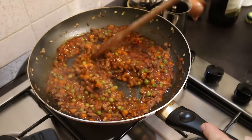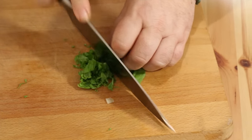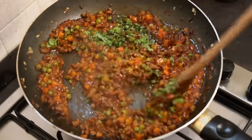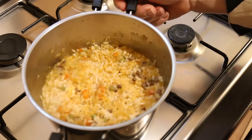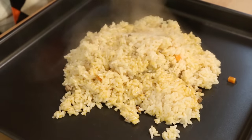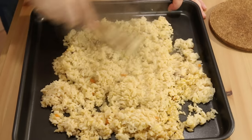The ragu has thickened up beautifully and has a nice rich color. I'm going to add a little bit of chopped basil now, turn the ragu sauce off so it's no longer cooking, mix the basil in, and leave the ragu to cool down on the side. Almost all the water has been absorbed into the rice, so I'm taking that off the heat. I'm tipping the rice out onto a baking tray and spreading it out to cool, because before we can form it into an arancino we have to let it completely cool down.